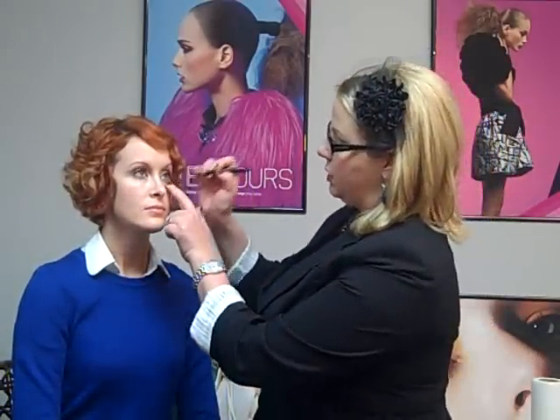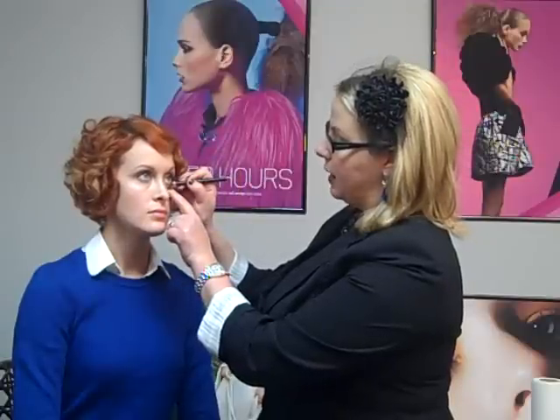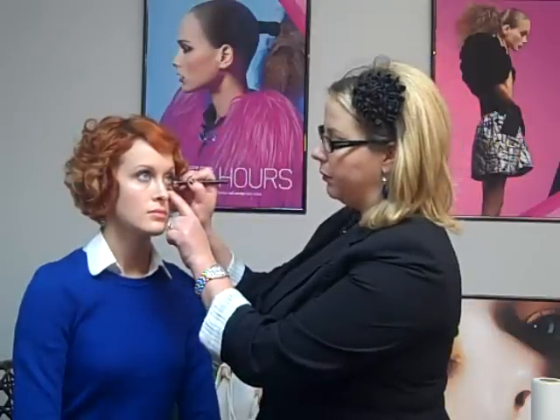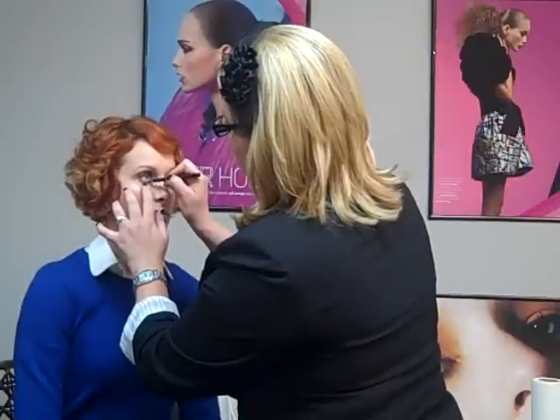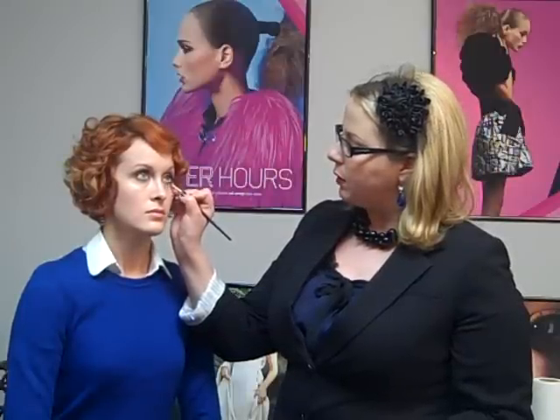I'm going to take my eyeliner pencil and rim the bottom lash line on the inside, right along the membrane. Then I'm going to take just a brown shadow with my liner brush and press it up underneath the lashes on the bottom, almost bringing down whatever eyeliner is remaining underneath there and smudging it out.